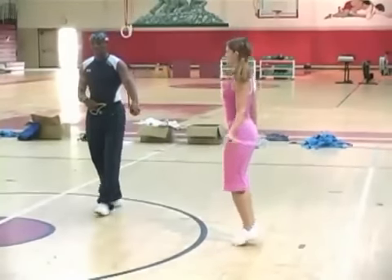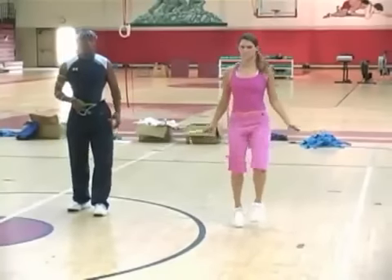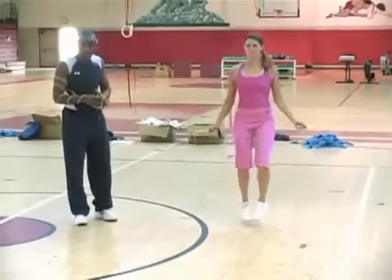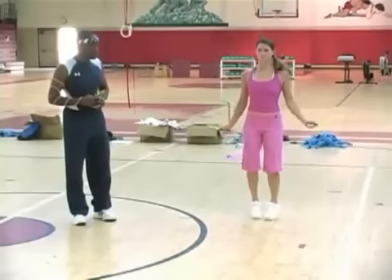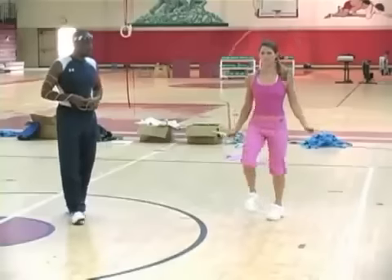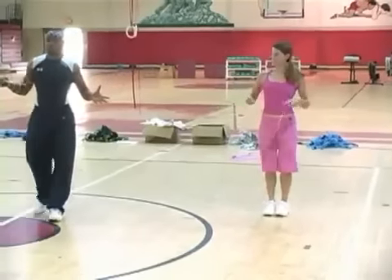We're going to learn the basic bounce and the alternate footstep. We're going to show you how to combine these two techniques to build jump rope endurance. From these two techniques, they make up the foundation to all jump rope training programs. This is how you learn all your other techniques.